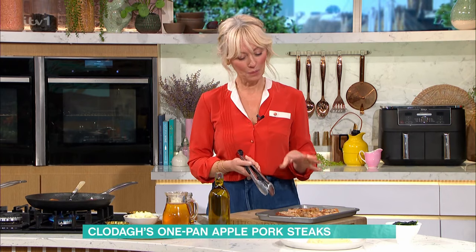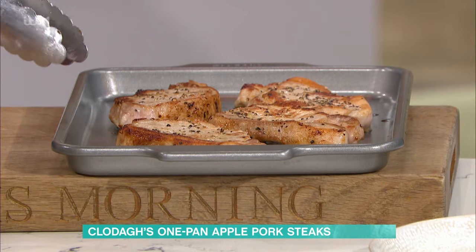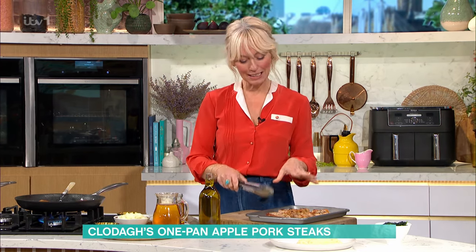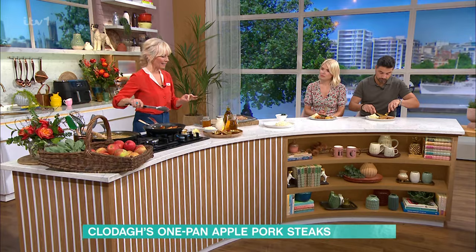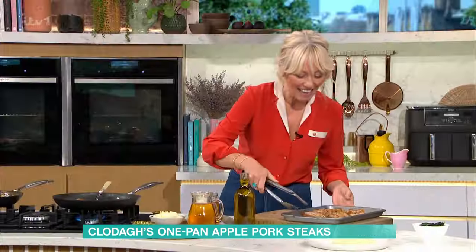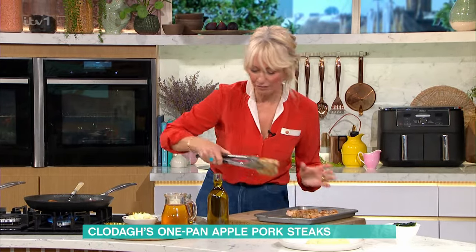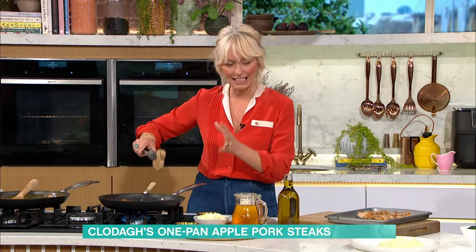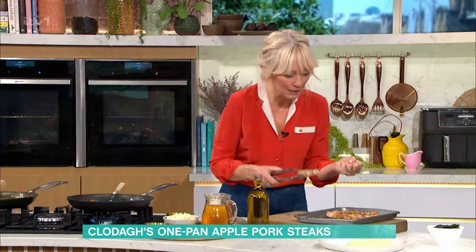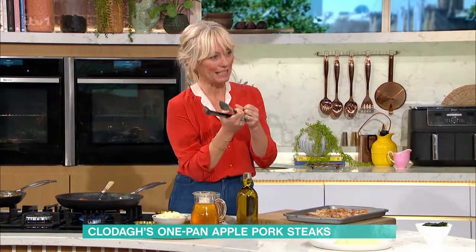To keep your pork steaks nice and juicy you do need to seal and sear them — and I'd say that for any meat, but especially for pork. What I do is salt and pepper them, then get a little bit of olive oil and a little bit of butter for the color — some good Irish butter — and then you seal them on each side for five minutes.